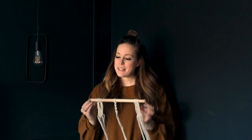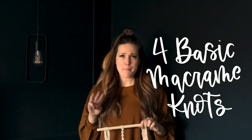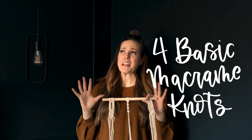Hey guys, Colleen here, DIYer behind Lemonthussel.com and today I'm excited to be talking to you guys about macrame. I am talking about the three basic macrame knots that you need to do pretty much any tutorial out there. I've been using macrame in my home decor quite a bit and I've got lots of questions about the pieces I've made but I have yet to make a tutorial because that's a lot of information to jam into one video, so instead I've made this foundations video.